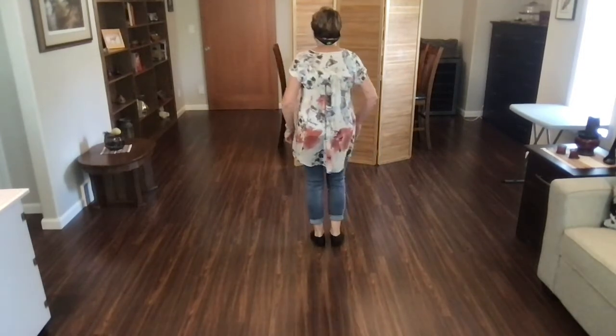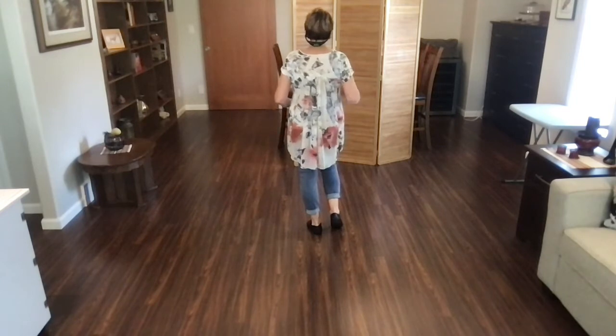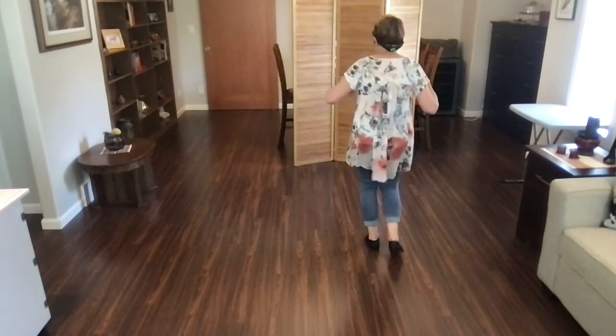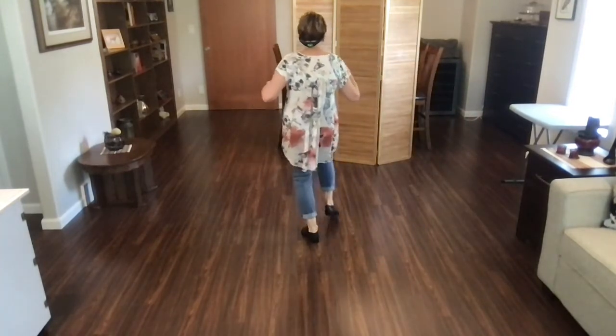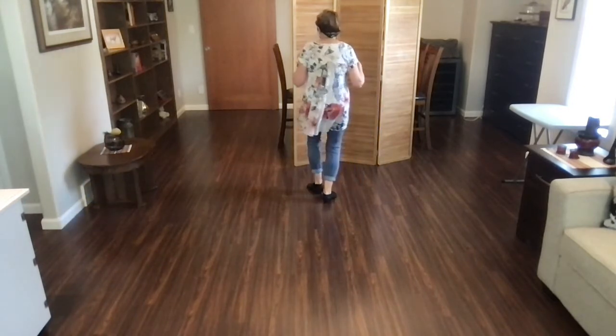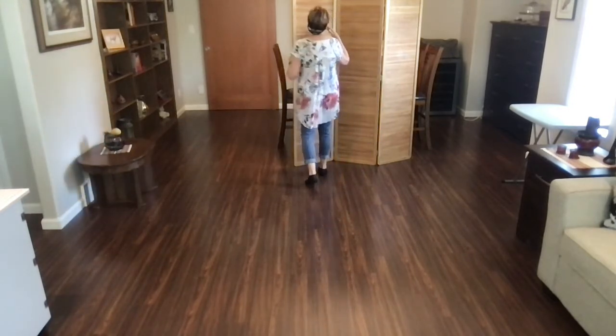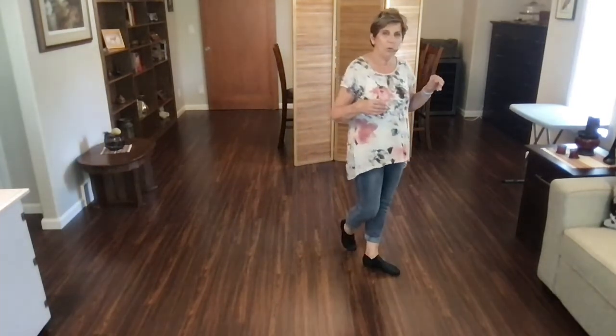Let's go from the top. Weight's on your left foot, and we're doing a reverse rumba box. Ready? Begin. Rumba, back, hold. Rumba, forward, hold. Step together, step, hold. Step together, step, hold. Rock, recover, quarter, hold. Cross, step, cross, hold.